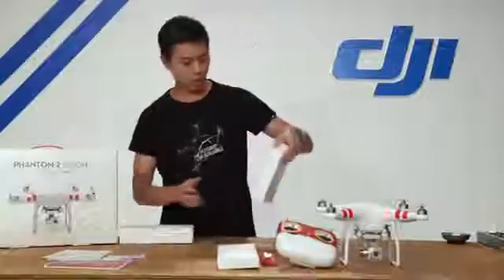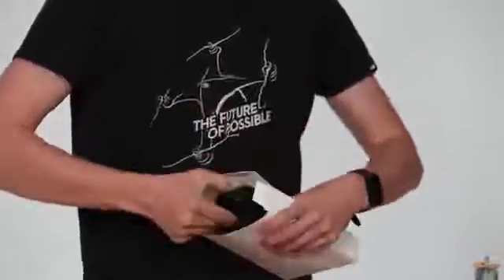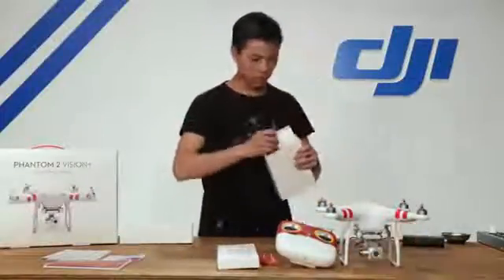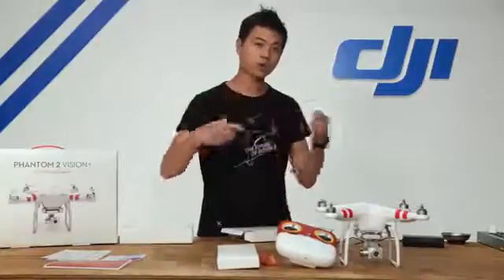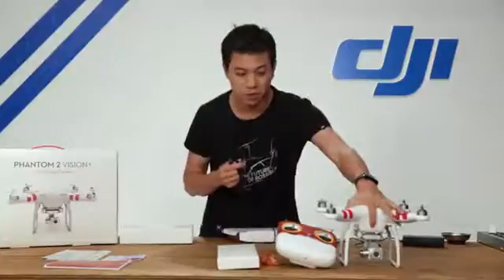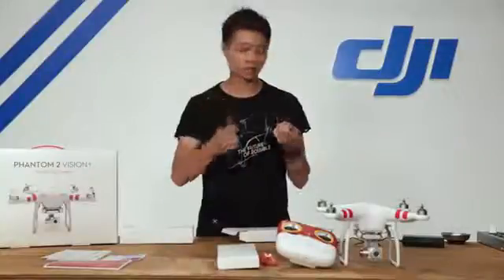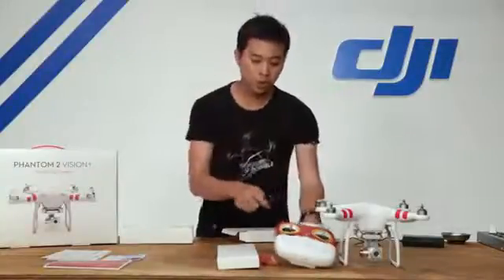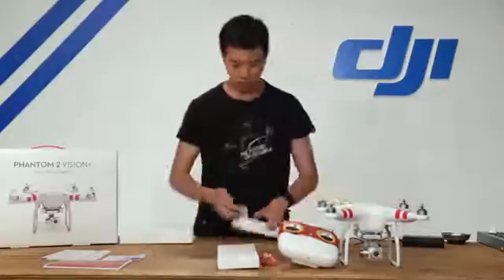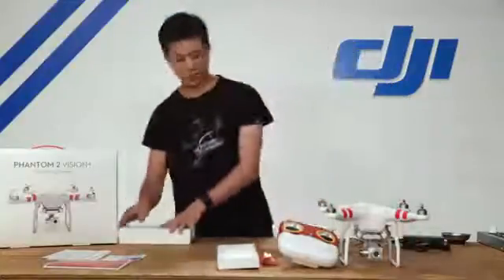Next up is our charger kit. Inside we have a Phantom 2 battery power charger. We also have a micro USB cable that allows us to connect to the Phantom 2 Vision Plus and to our Mac or PC with the assistant software application. It also allows us to charge our Wi-Fi range extender. There's also an adapter cable for the Phantom 2.